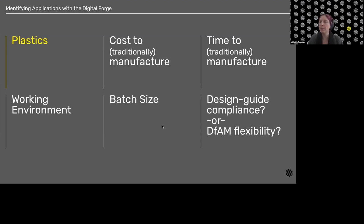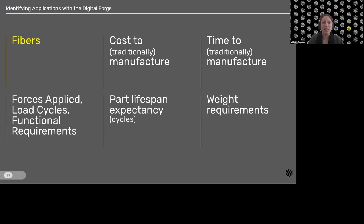When we do need more strength or functional capability, we'll look at adding fibers. Again, compare cost and time to traditionally manufacture against Eiger. When adding fibers, we have lots of different options for how we lay them, so we want to consider optimal fiber pathing — there's a webinar on our YouTube from my coworker Kat covering all the different options. We also have the simulation tool for carbon fiber in Eiger, free for everyone, to figure out optimal fiber amounts. Additionally, consider the forces applied, load cycles, part lifespan expectancy, and weight requirements — adding fiber will add some weight, though 3D printing still offers lightweighting benefits overall.